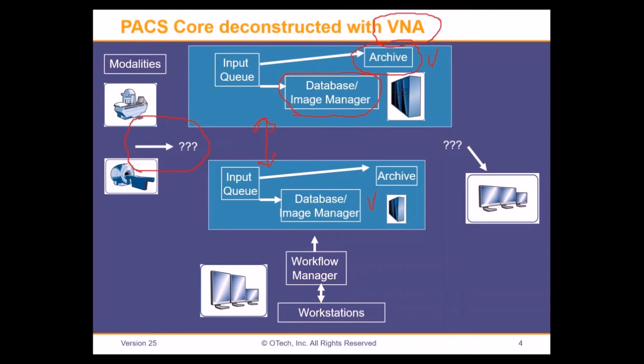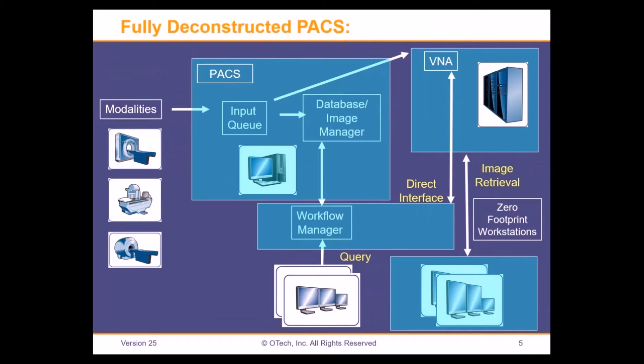You can actually go a step further and take the viewer — the radiology viewer, the diagnostic viewer — and use a different vendor for it, pointing it back to the PACS or to the VNA. Then you can also take out the physician workstation. By now we've already broken down the PACS into multiple components — one, two, three, four, five components. So we're well down the path of deconstructing it. How far you can go really depends on what you want to accomplish.